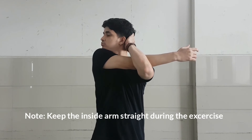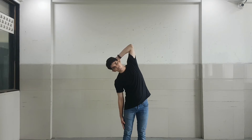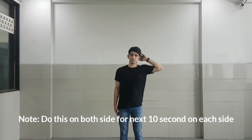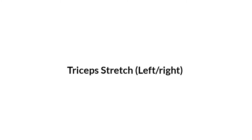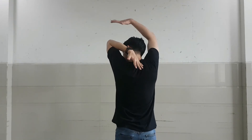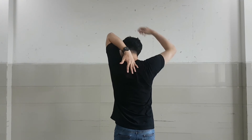Now start with one hand behind the head, feet right under your hips, and knees nice and soft. All we are going to do is bend to the side to get a nice stretch and squeeze your core, then get back up. Put your left hand on your back, use your right hand to grab your left elbow, and gently pull it. Hold this position for 20 seconds on each side.